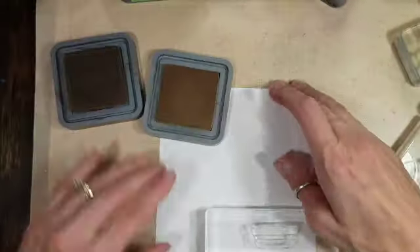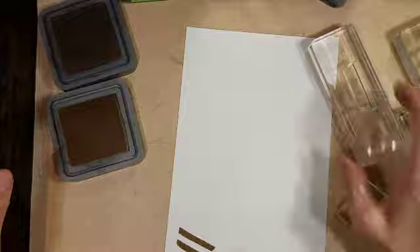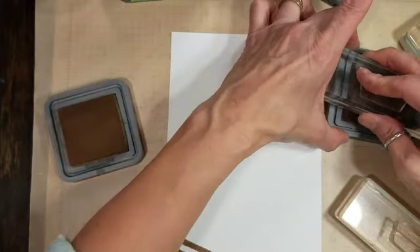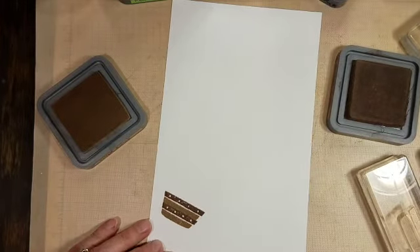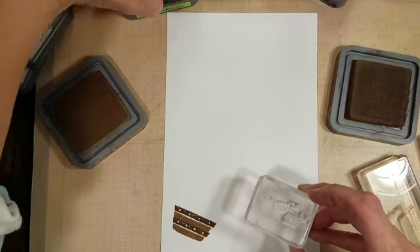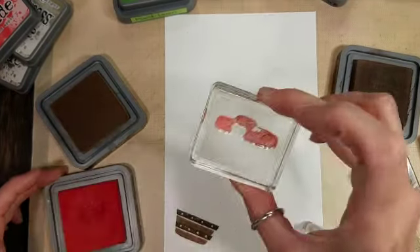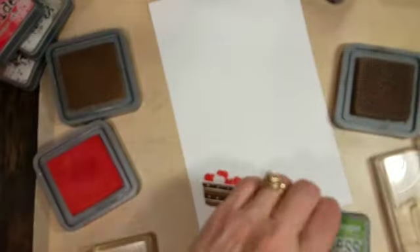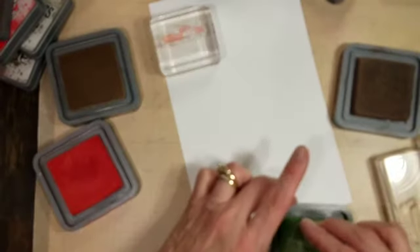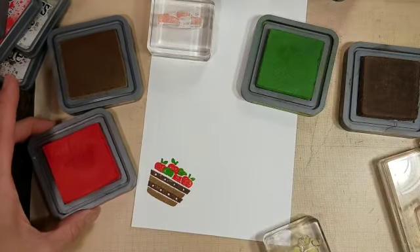I'm going to stamp these with Distress Oxide inks — they are good for stamping too. These stamps build different harvest images. This one happens to be a bushel of apples. I'm using two browns here to stamp the basket — I think I used Frayed Burlap and Walnut Stain maybe. I'm using Candied Apples and Mowed Lawn for the apples and the greenery. And that is the apple basket.